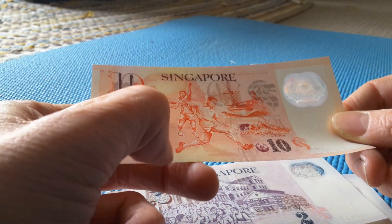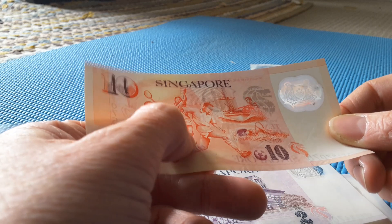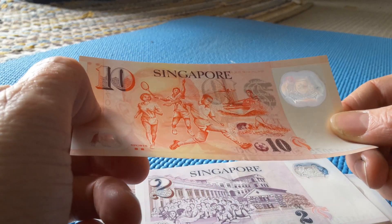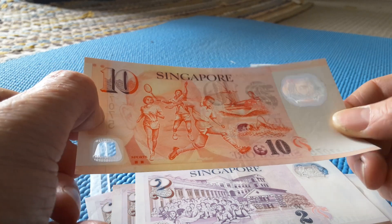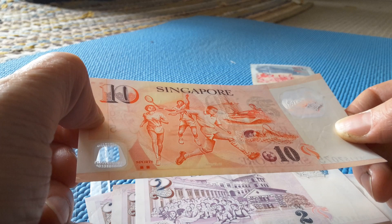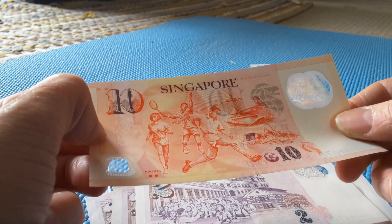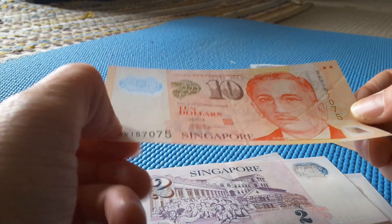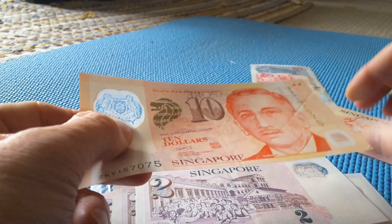On the $10, we have sports. We have jogging, badminton, soccer, sailing, and swimming. That could actually be tennis, because tennis is better. These are the modern sports that pretty much most countries play now. It's a really nice, beautiful banknote.